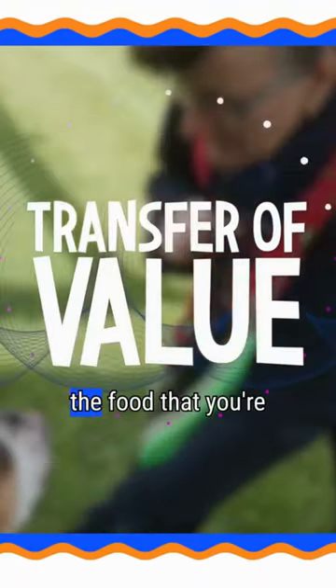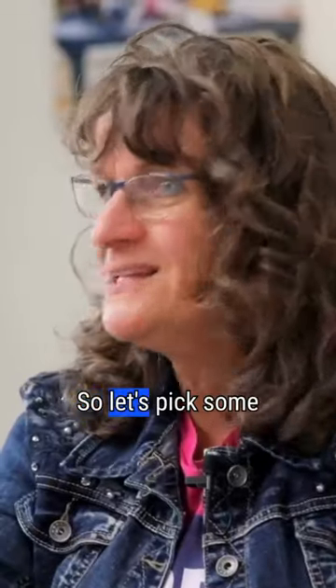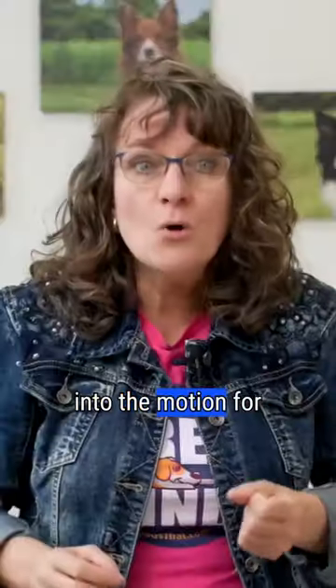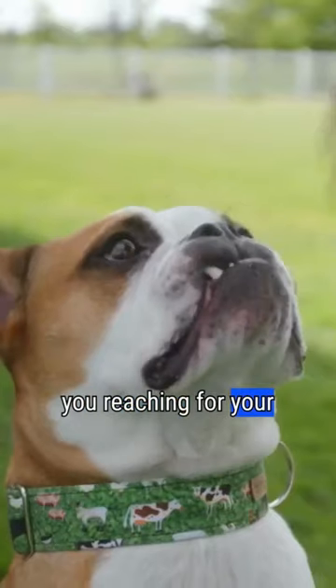We want to get a transfer of value from the food that you're going to use. So let's pick some really high value food into the motion for you reaching for your dog's collar.